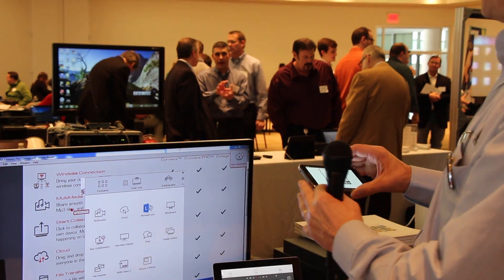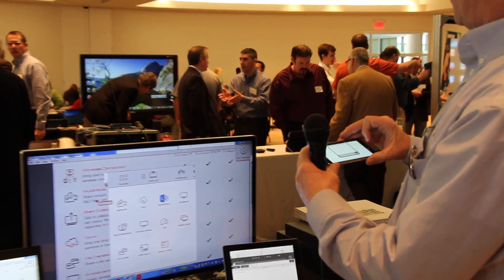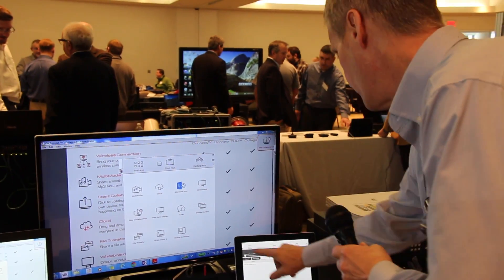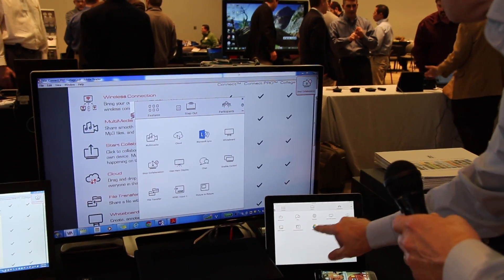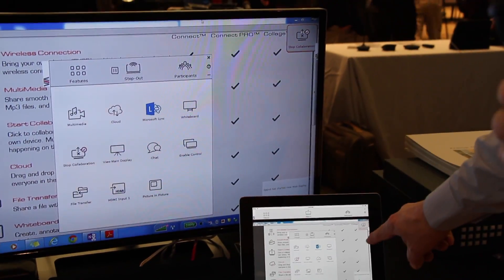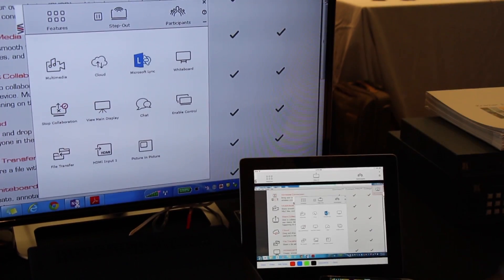There is another feature that is quite nice: I can go into the view main display mode. If I come in here and I hit view main display, I'm going to see what's on the main display on my handheld device.